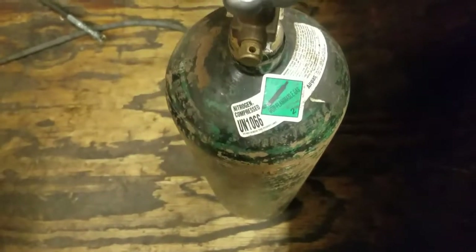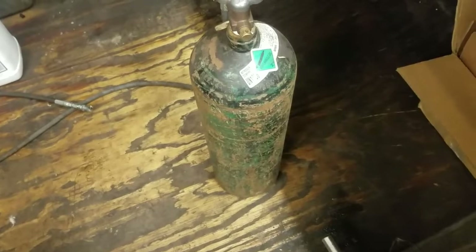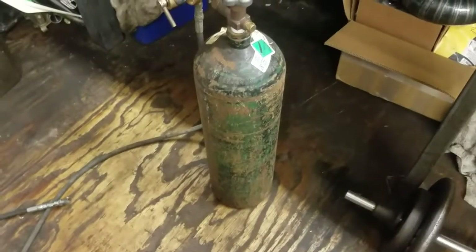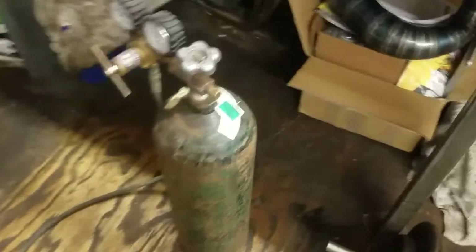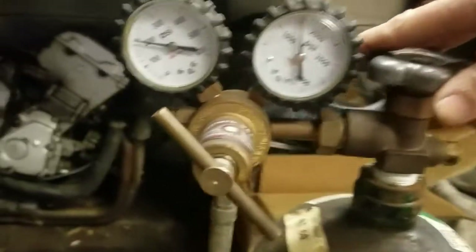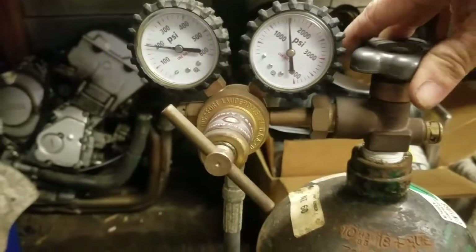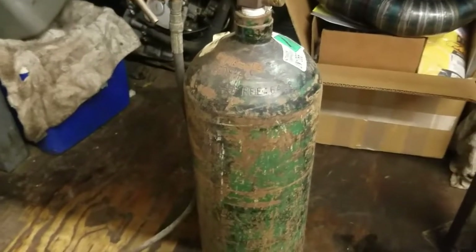You get the nitrogen tank filled up at any welding supply place that does gases. They usually just swap out tanks — it's just like propane tanks, same exchange system. I filled this one up first time and they put it to 4,000 pounds. I don't know where she's at today — oh, she's getting a little bit lower, she's at 1,500. But I've filled up a lot of shocks with this thing. They kind of keep going for quite a while. When it gets down to about 500 pounds I'll take it in and swap it out for another tank — I think that costs about 40 bucks.